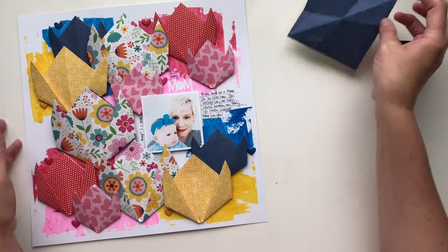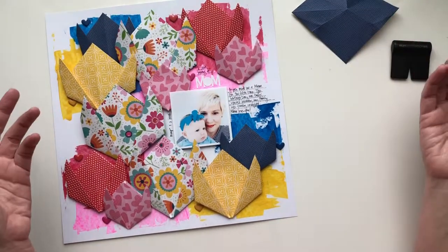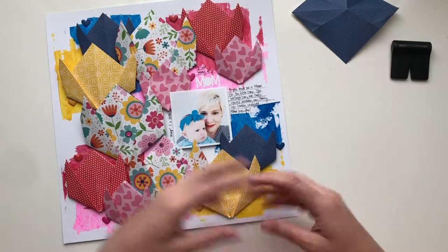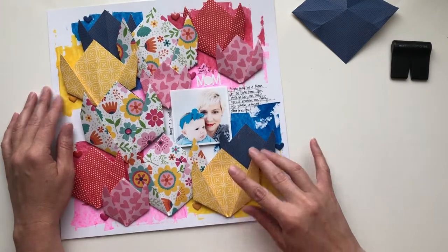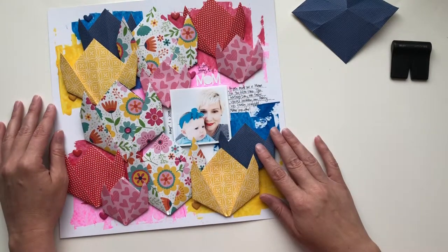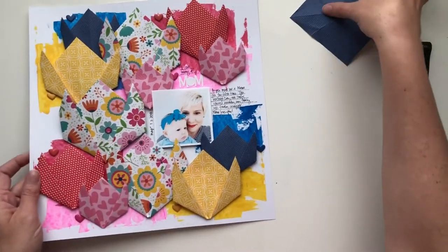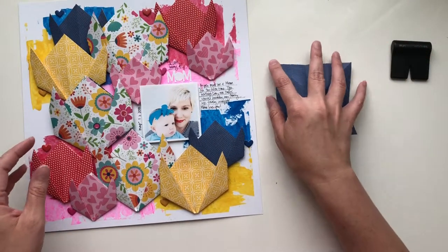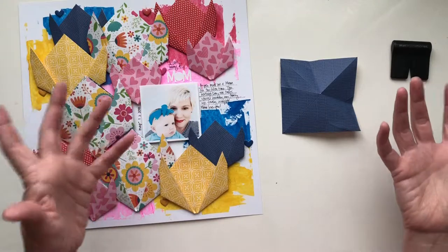The collection has so many cute papers in it I couldn't decide which ones to use for my layout, so I chose a whole bunch and decided to make these origami tulips to decorate the background of my page. I wanted to show you how to make these tulips and give you a couple tips for working with patterned paper as opposed to origami paper.